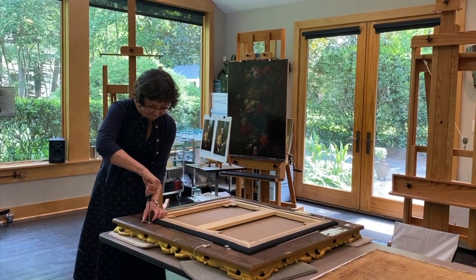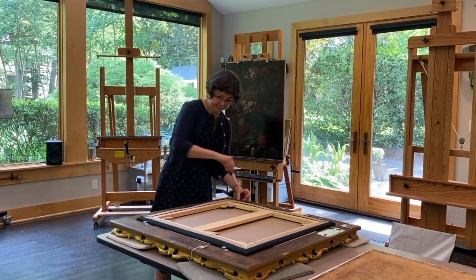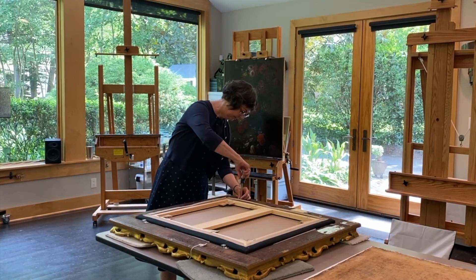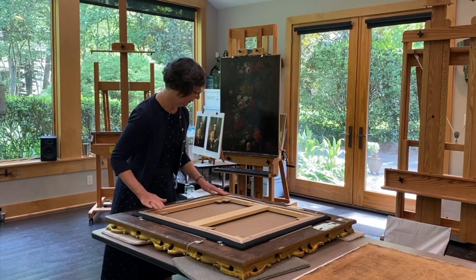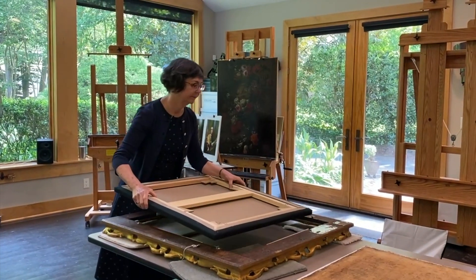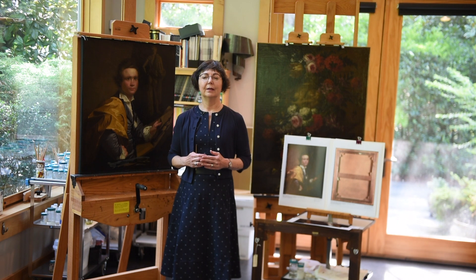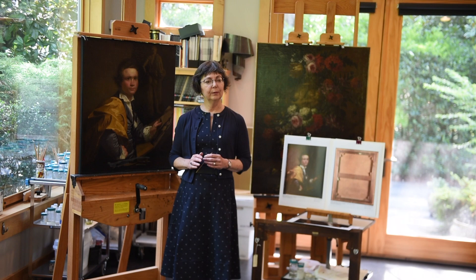The first step in the treatment was to remove the painting from the frame when it arrived in my studio, dust it, and clean off the back so I could handle it without making a mess. Then we surface cleaned the picture to remove any grime and dirt that would inhibit the varnish removal solutions. After the dirt was removed, I worked on solvating the varnish and carefully removing all of the old layers.